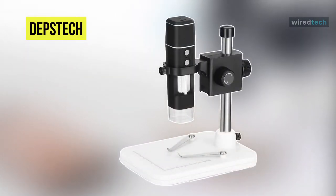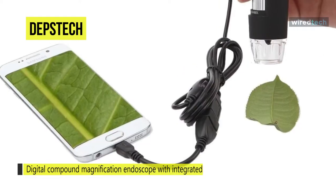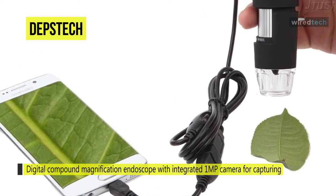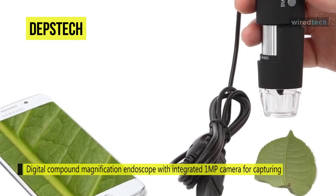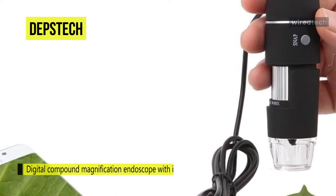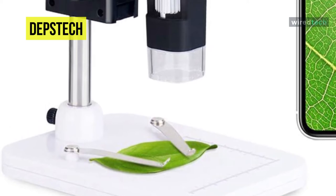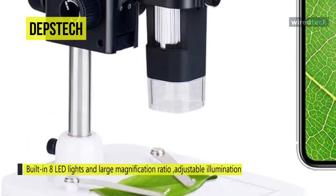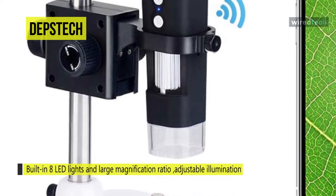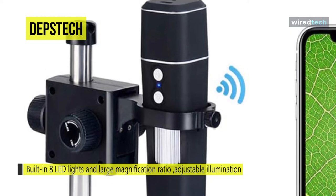Next up on the list, we have the Depth Steck Microscope. Its high magnification ratio makes users view explicit videos on iPhone, Android devices, and PC unobstructedly, and capture HD images and recording videos with a bundled application. The digital compound magnification endoscope of this microscope comes with an integrated 1MP camera to capture or display images on either a computer or your phone. It also features built-in 8 LED lights and a large magnification ratio, adjustable illumination, and a detachable solid metal stand for observation placement and adjustment.